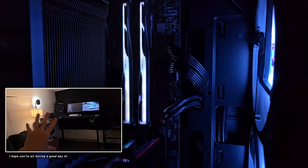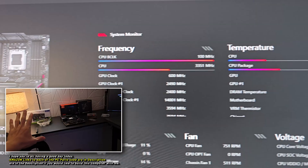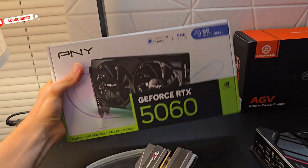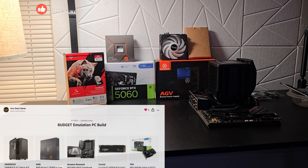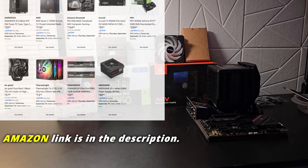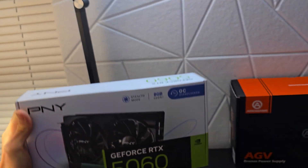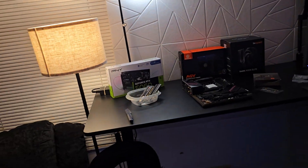Before we build and test this gaming PC, I want to go over each and every single part. This is quite literally the cheapest possible new computer that you can actually build in 2025. The first thing I want to go over is the RTX 5060. This is definitely going to be more aimed at emulation. If you just plan on playing games at 1080p, this is going to be great, but because of the lack of VRAM — it only has 8 gigabytes — you're not really going to be able to get past 1080p gaming.